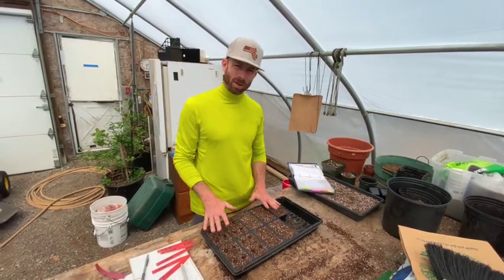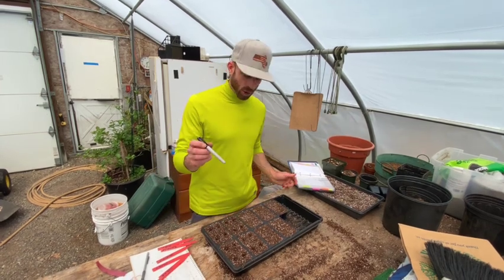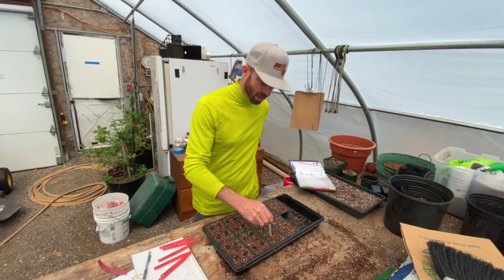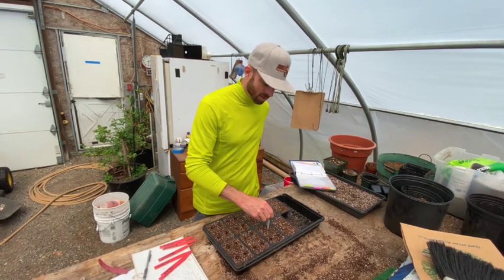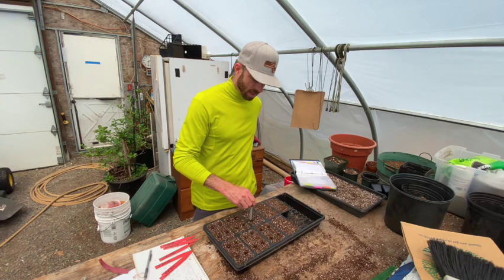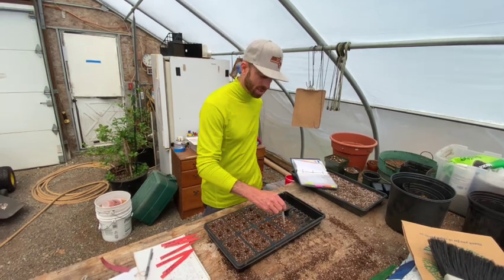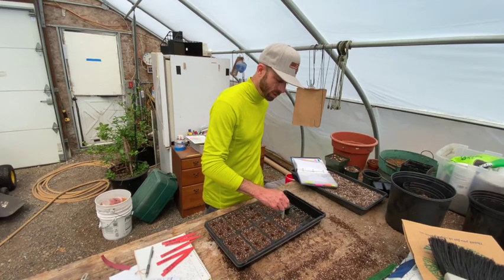We're going to fill our seeding cells, and I'm going to take a Sharpie — winter squash has bigger seeds, so you're going to want to go down at least an inch. I'm just going to make some holes in the center of the cells with the Sharpie, kind of spin it around and make the hole a little bit wider than the actual Sharpie, in a circular motion.